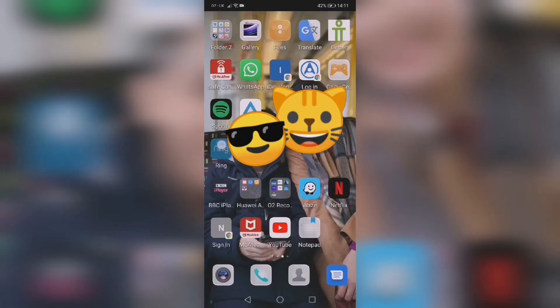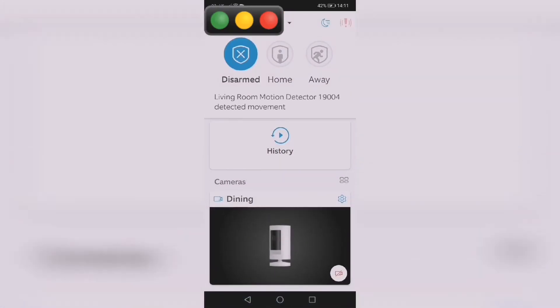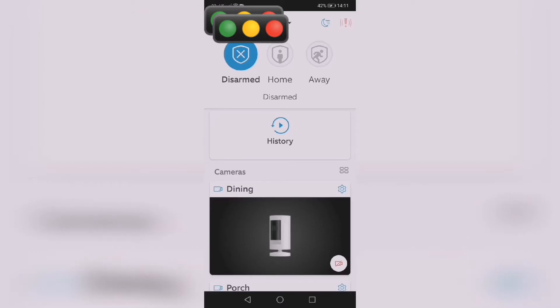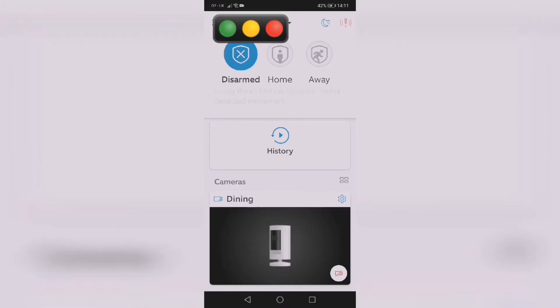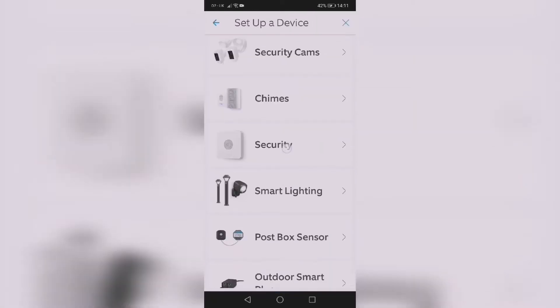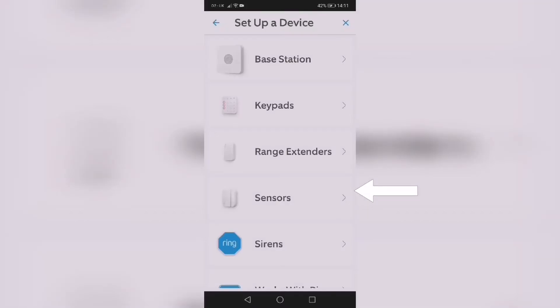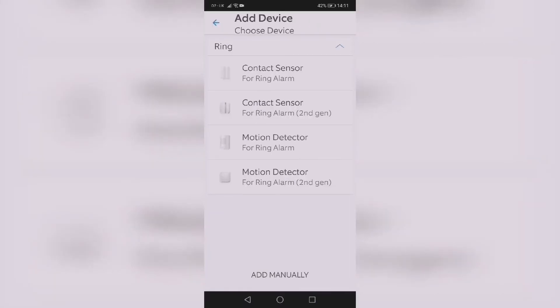Go to your dashboard, then go to 'Set Up Device', go to 'Security', then go to 'Sensors', and choose or select 'Contact Sensor Second Generation'.